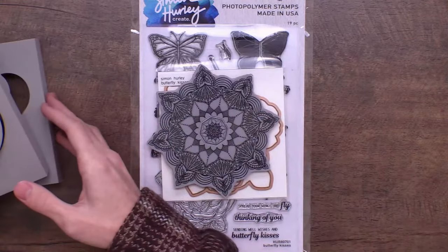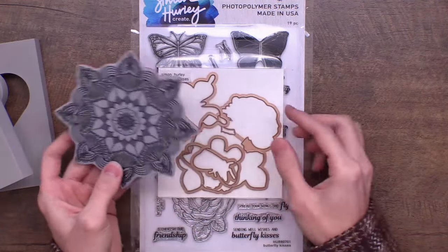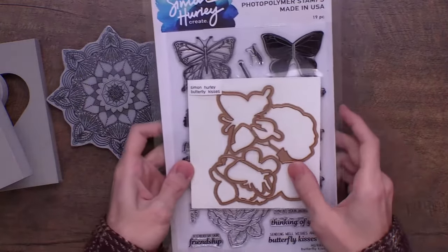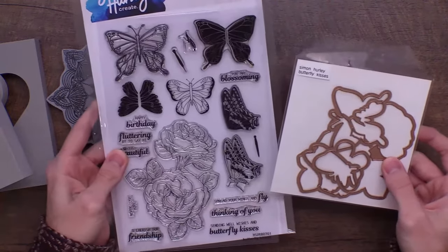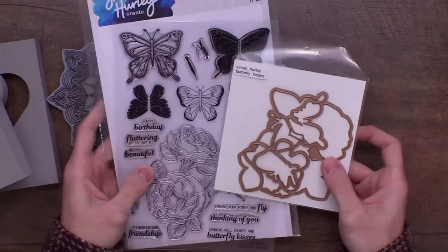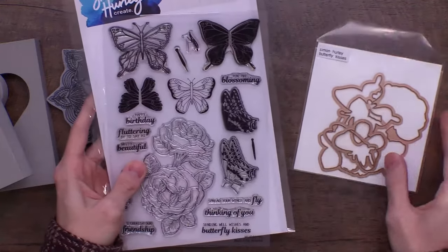Same thing with the circle cut stamping foam — it has the circle inside and the frame, so you can create really awesome impressions with it, whether you want to use the outside to stamp or the inside. We're also jumping into some of the new release products. Ranger and Spellbinders collaborated on this collection, which means that for all the images in the different stamp sets, you're going to get a coordinating die set as well. It's been such a huge time saver.